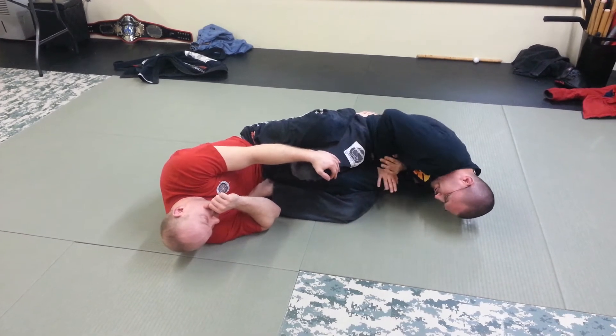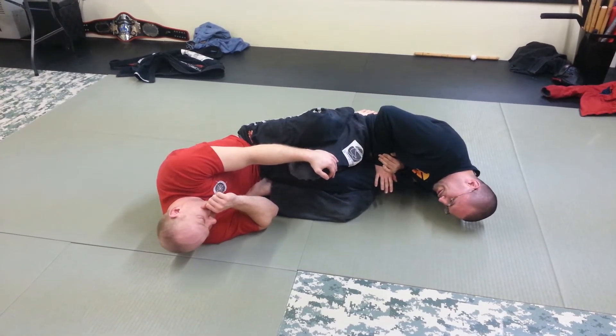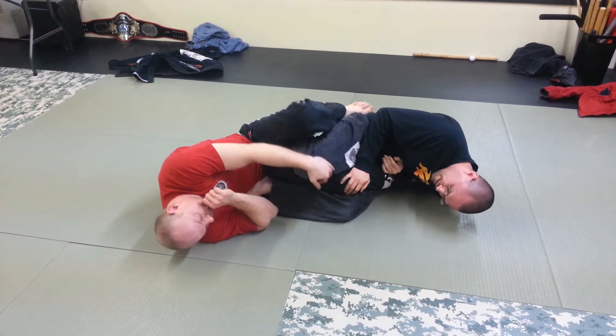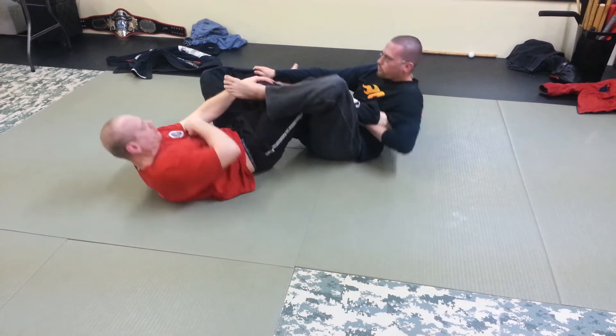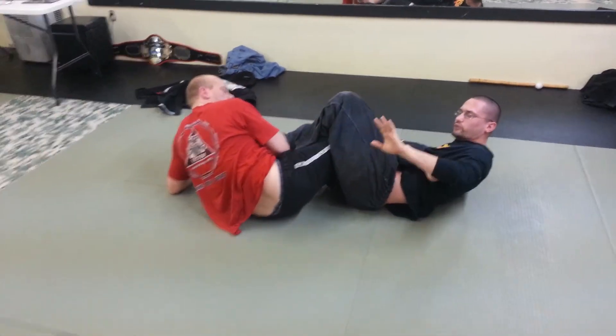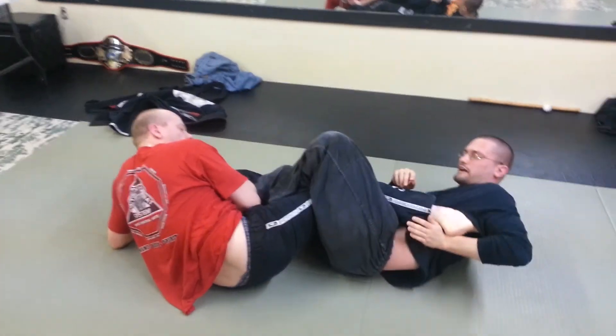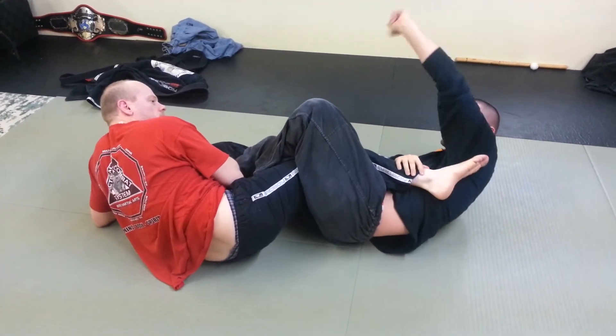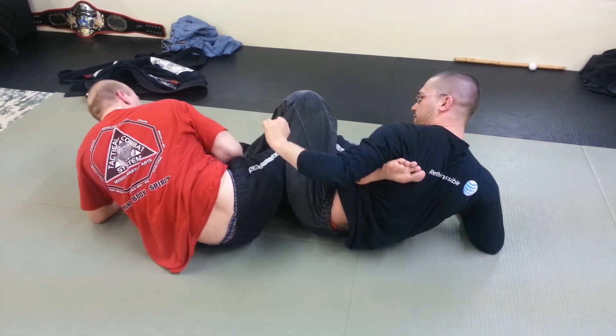So this would be IBJJF legal. Now we're going to go into a little bit of illegal. He doesn't like this, so he's going to start going this way. As he starts rolling away, I'm going to go with him. I'm going to triangle my legs here. Now I'm going to go into a heel hook — but here's the difference. A lot of guys try to heel hook from here, and this does hurt, but here's how I get the good angle for it: I'm going to go up and turn my hip in.